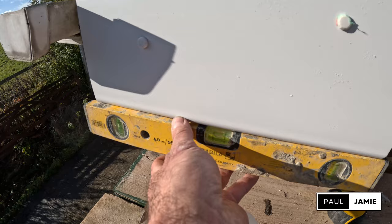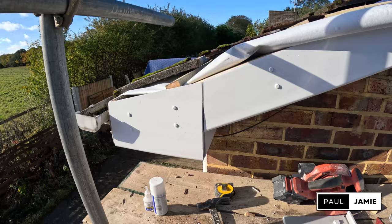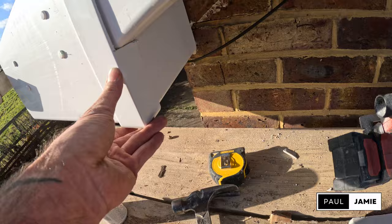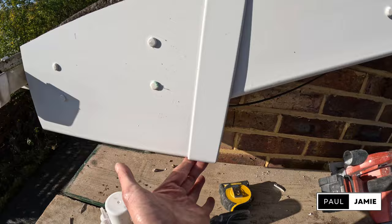Nice and level. Put another piece in on that side level, so as you're looking at it from the front it all looks nice and neat. And then all you do — get yourself a corner, offer it up, obviously cut the top bit in, that big slot rounds like so, and then you've got a nice neat boxing-in detail.